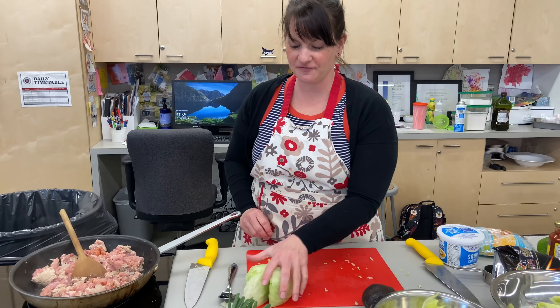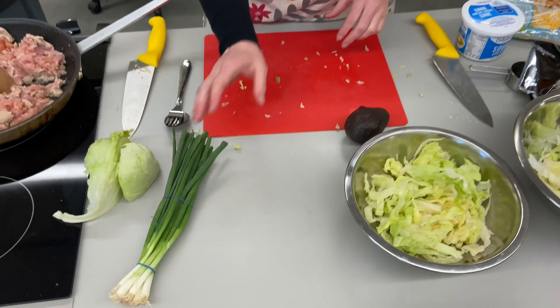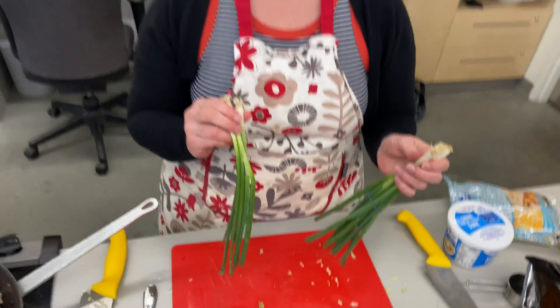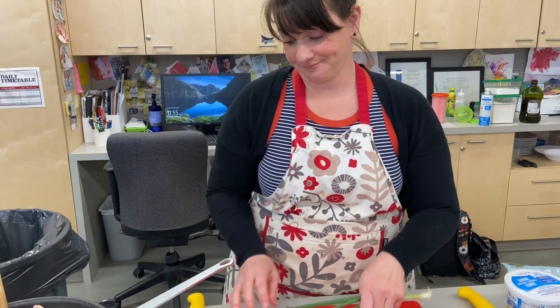The other vegetable we're going to be adding today are some green onions — these are much fresher than the ones we had the other day. She doesn't love green onions, so they're optional in your taco salad.